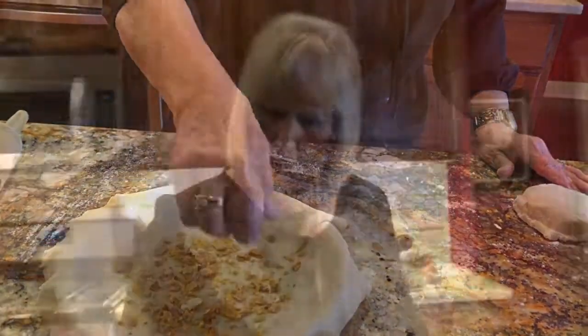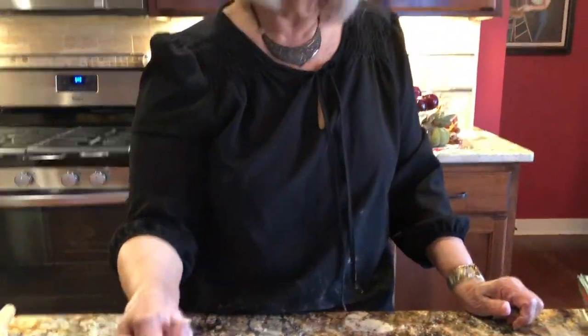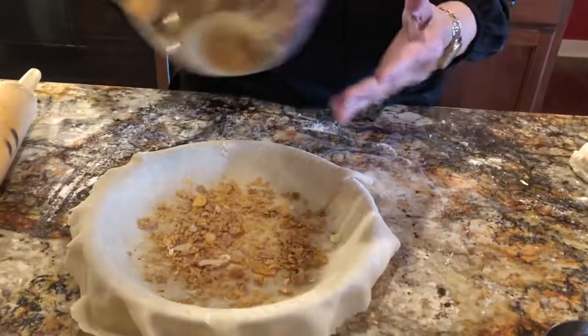Since fruit pies can be juicy, this is what I've learned — and I learned it recently. I wish I had known it before. But I take a bit of cornflake. I just thought, well, what would absorb all that liquid? And that's all you do — just a handful of it.